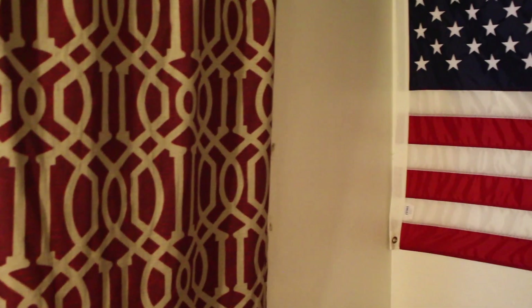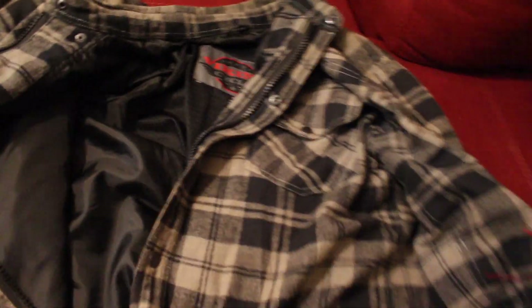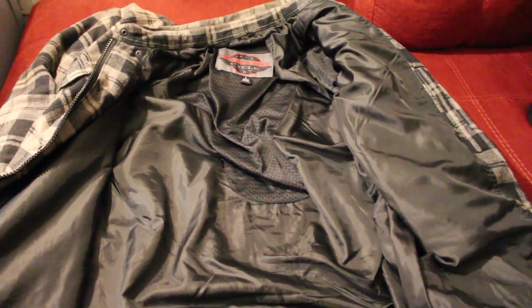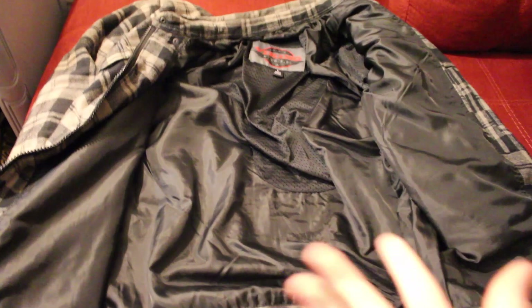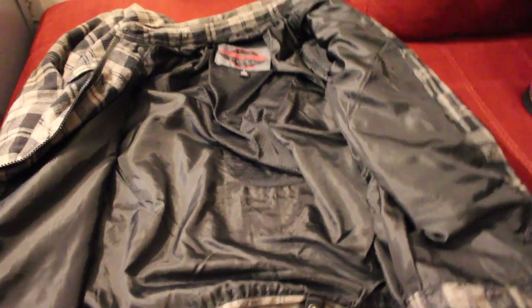Next up is the Viking Cycle flannel. You guys have probably seen this already in my videos, but in case you don't know — it looks like a typical flannel. It's decently warm, but it's got all the armor in it for the elbow pads and the shoulder pads and like that. It's armor that doesn't look like armor, and I kind of like that. That's why when people comment and call me a squid because they think I'm riding with no actual protection, I just chuckle and move on — because I am fully armored up.